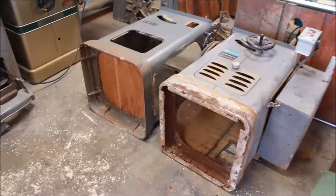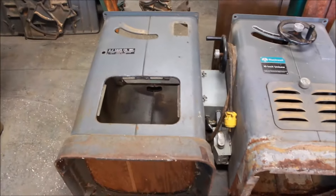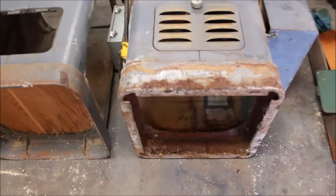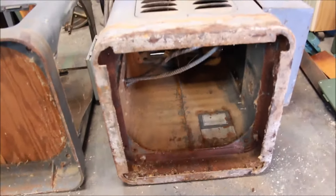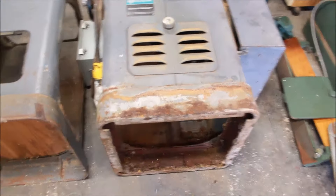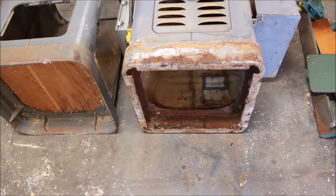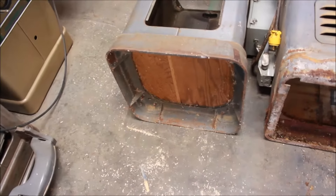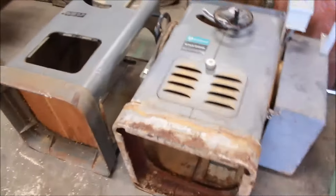I had a question from somebody about the bases of Delta Unisaws, if they're interchangeable or not. I've got several in the shop right now, so I was just gonna check and see if these bases are interchangeable. The sheet metal ones fit the modern mobile bases, whereas the cast iron plinths flare out a little bit and don't fit in the modern bases meant for Delta Unisaws.